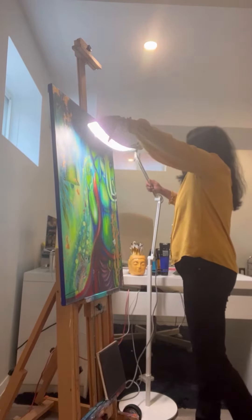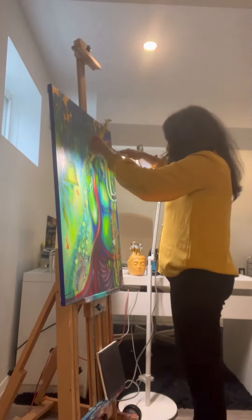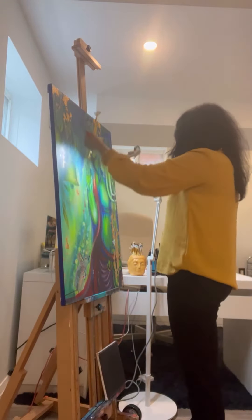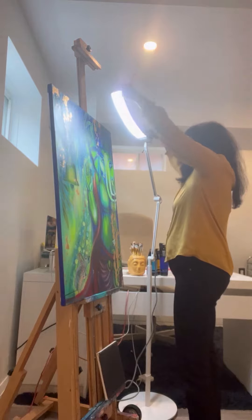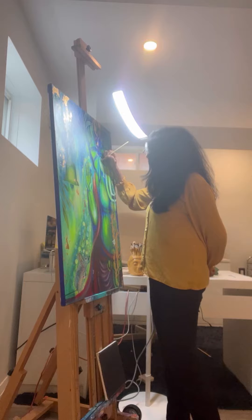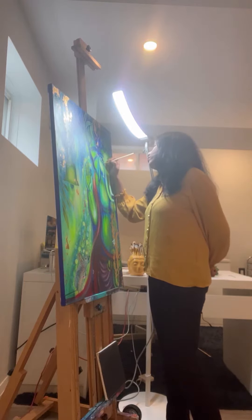They also sent me this long stand that you can see — it's for my easel and it's just perfect, because even with my easel I am able to adjust it up and down. The best part about this light is that it is not at all harsh on the eyes. It's very soft to the eyes and perfect for my kind of work, and I absolutely love it.